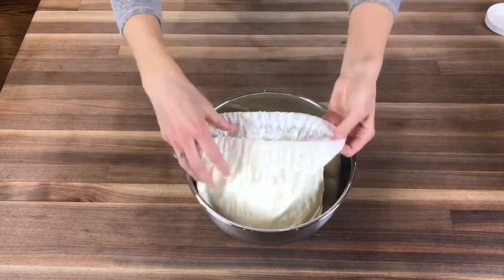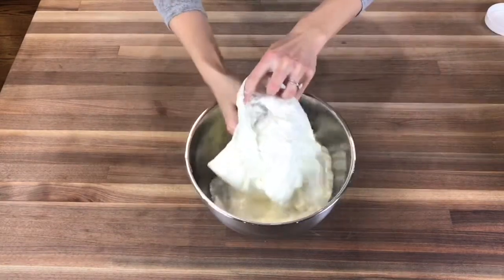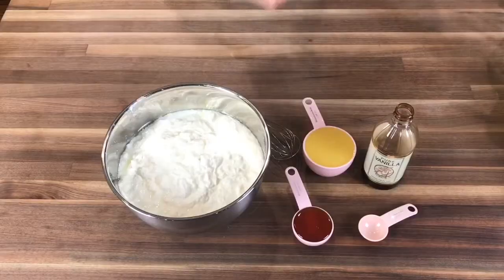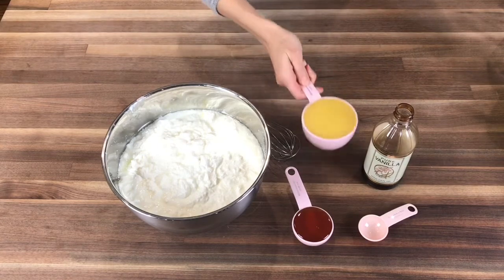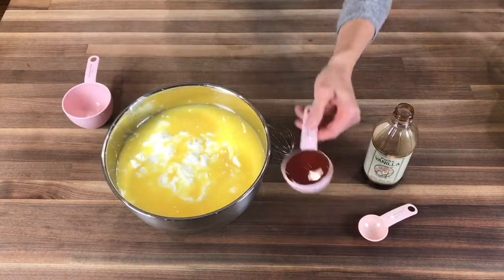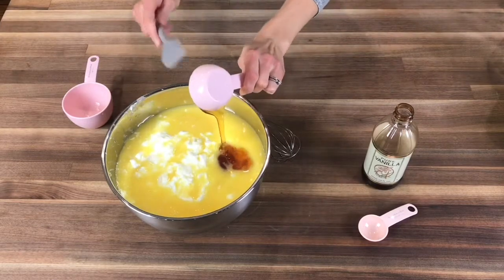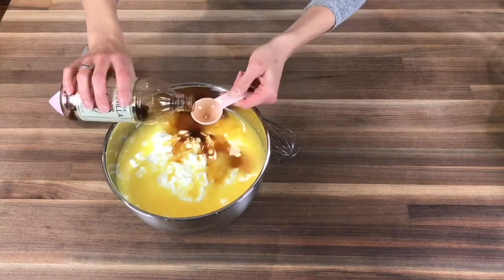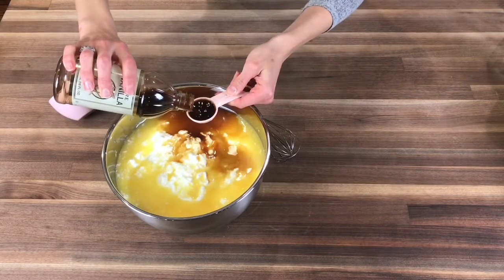Now we want to remove the yogurt from either the nut milk bag or our colander and place it in a large bowl. Now comes the fun part: flavorizing. Our family's favorite is orange vanilla honey, so I'm going to add one cup of orange juice, a quarter cup of honey, and two tablespoons of vanilla. Of course, you can get creative and use whatever you like and prefer.